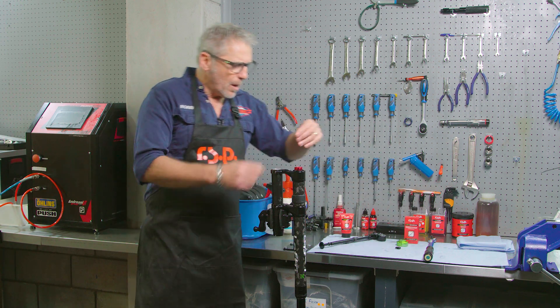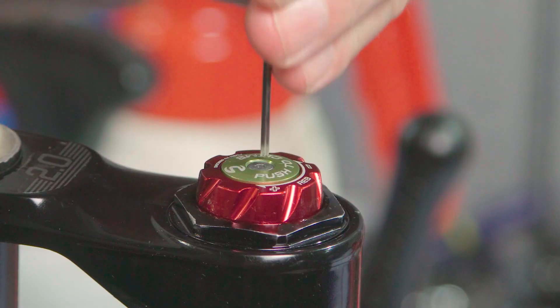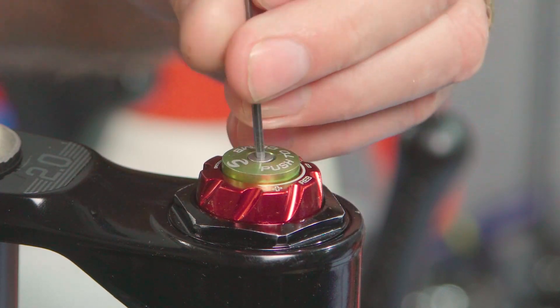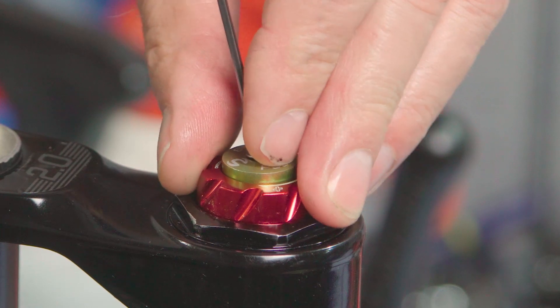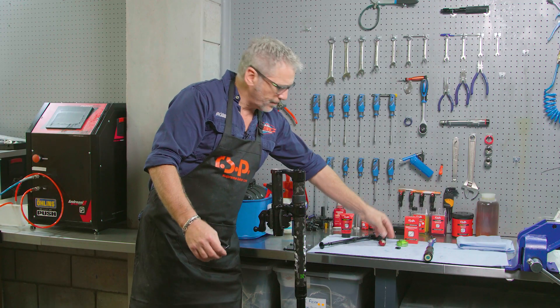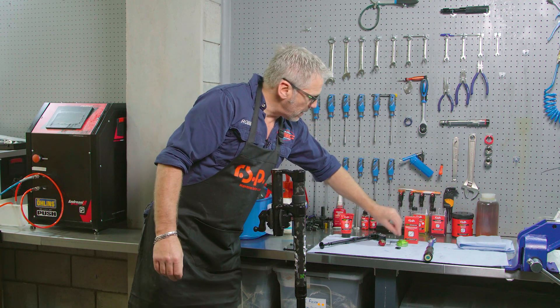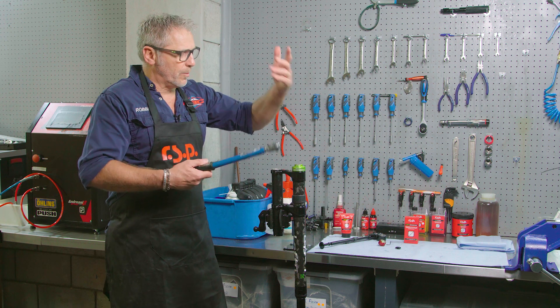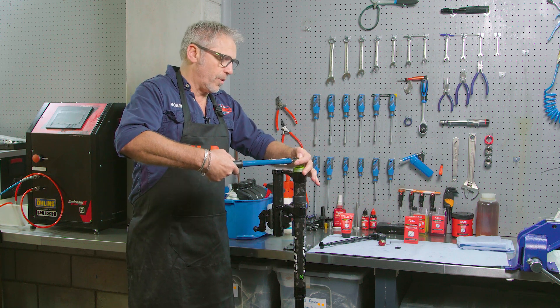I'm now going to remove the top because I want to open this here. I'm going to take these off because I'm going to clean them as well. And now I can remove the top cap, which I'm going to use my socket wrench for.